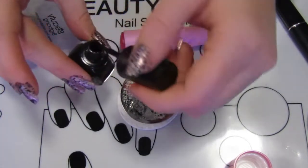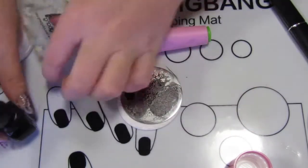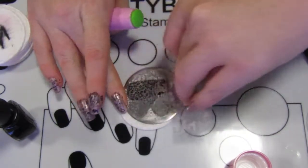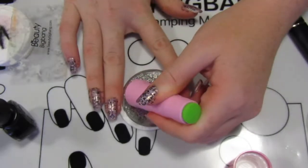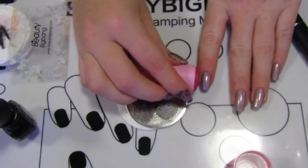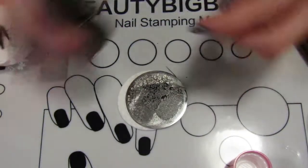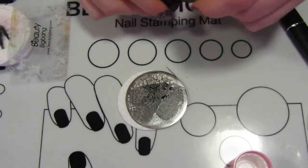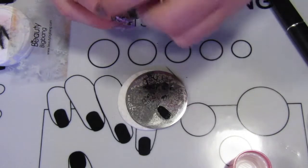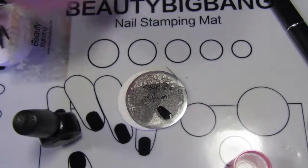Particularly when you do your first one, make sure you've got a little cleaning pad, or if you're using a silicone stamper, make sure you've got a lint roller there — just to make sure you can clean up quickly if you need to. Otherwise you're kind of stuck scrambling around trying to find something, and by the time you've found what you need it's already dried out, because it's literally a matter of seconds for the polish to dry.